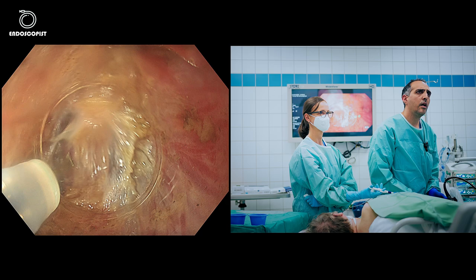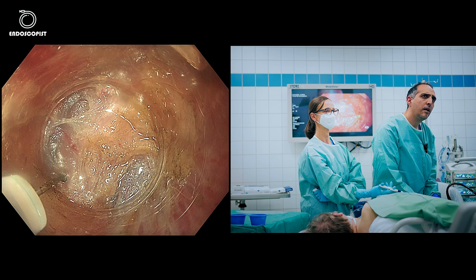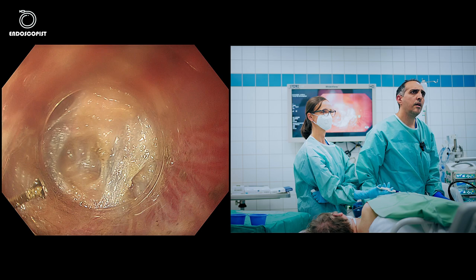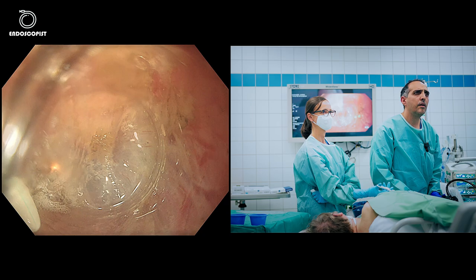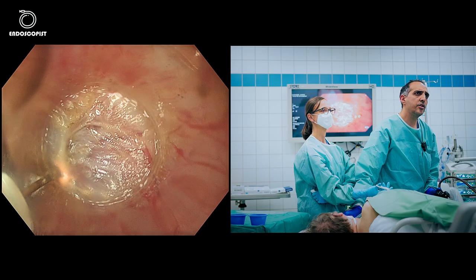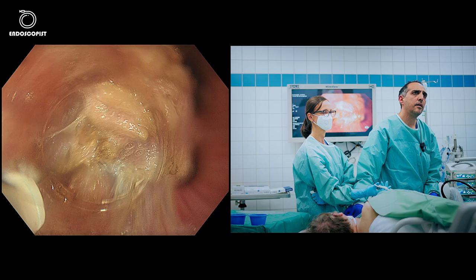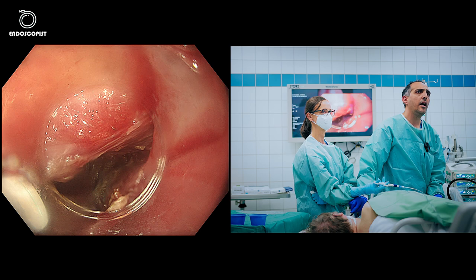I'll go deeper — there are still some fibers here. No big worries if you do a perforation here, because as long as your mucosa is intact, no complications will happen. Going outside the tunnel now to have a look — the lumen is completely opened. Looking here, I think we still have some fibers.